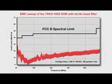This EMC plot was taken at NTS, which is a local FCC-certified EMC lab. It's of the TPA3110 EVM configured with the ferrite bead filters, running 15 watts off a 16-volt power supply rail, and we had 1-meter speaker cable on the left and right channels. And as you can see, it clearly passes the spec.